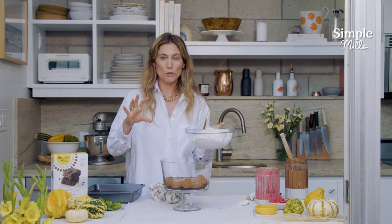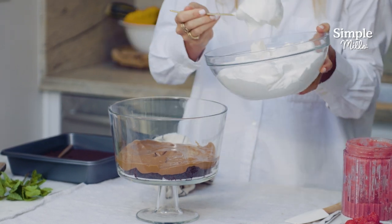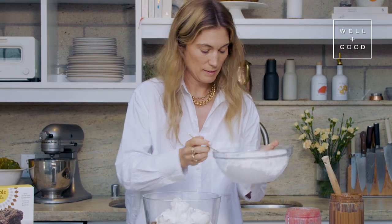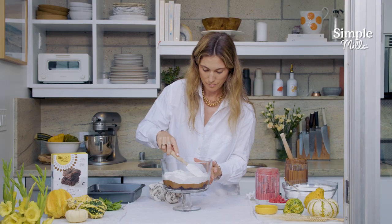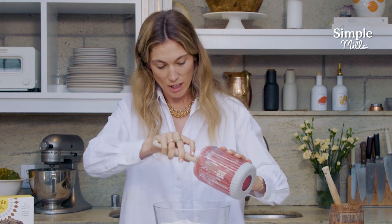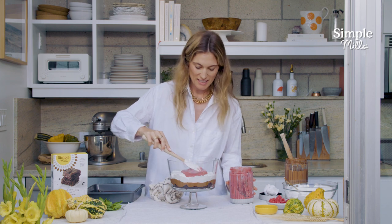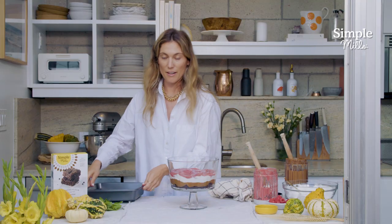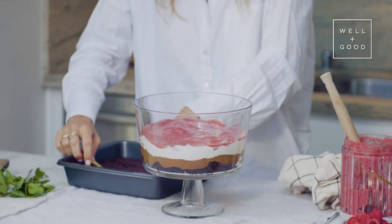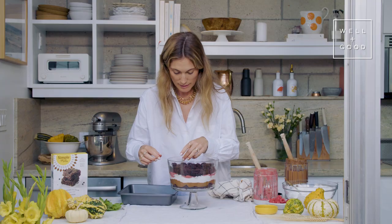This is actually two cartons of a frozen non-dairy whipped cream, which you can find at any grocery store. Again, we're going to use about half of it here and spread it with the spatula. Now we've got our raspberry jam — I love a raspberry chocolate combination. It just gives it that nice freshness. And now we're going to stack another layer of our brownies. When doing the brownie layer, I like to work from the outside in and then fill in the gaps like a puzzle.